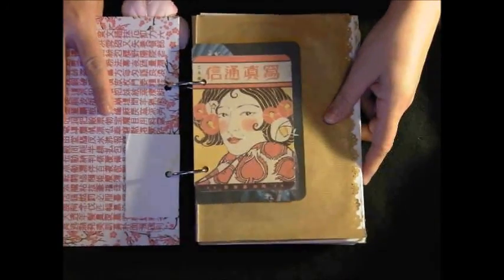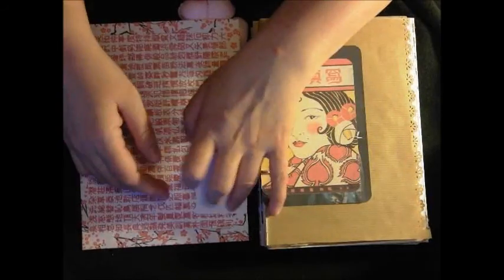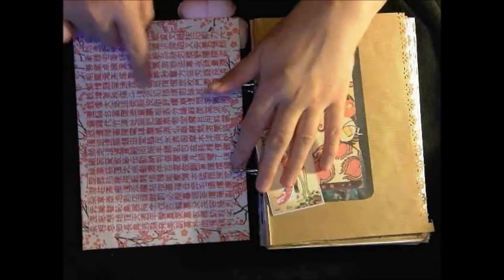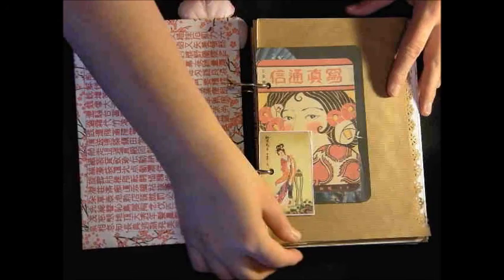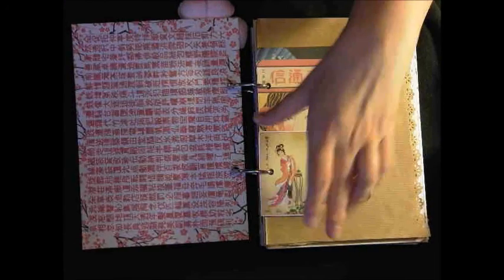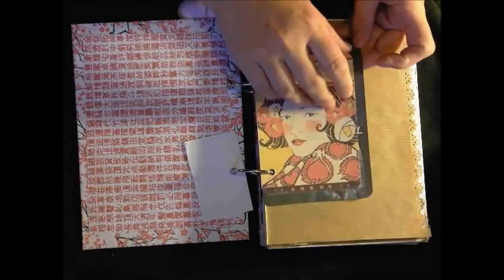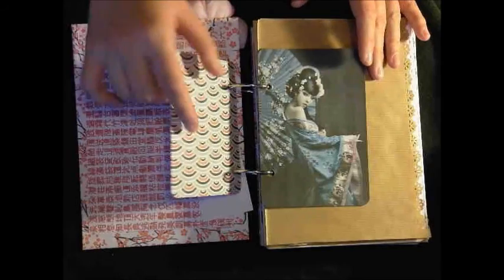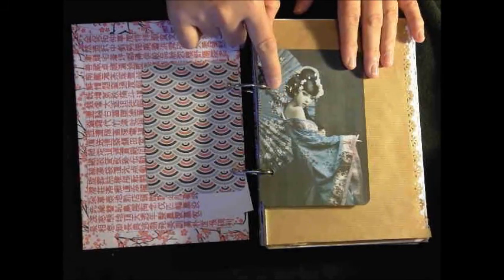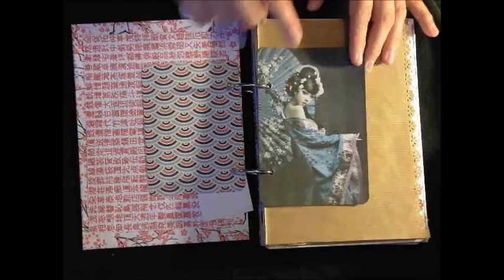Inside this is just other paper that I've printed out. I've printed out a few images because I like images too - they inspire me a lot. Both the journals I've made have lots of images. And these are just Japanese images. This is actually an old Japanese advert or something, if I remember. I just love this one - I was going to put it on the front cover until I remembered I had that other one. I just love the colours.